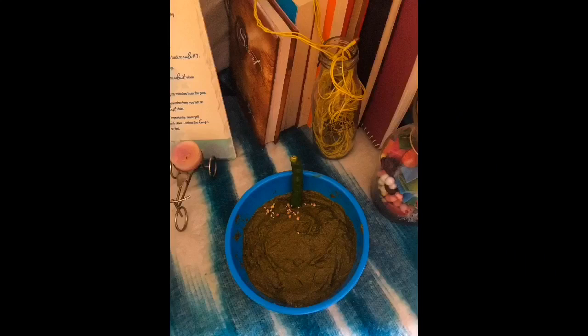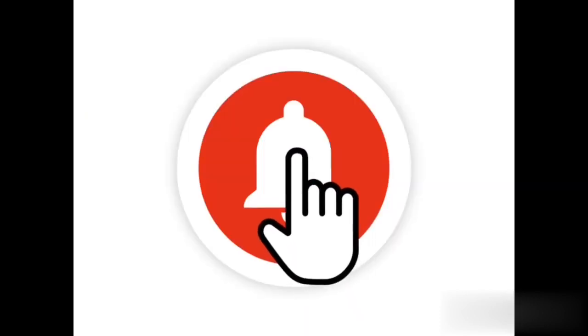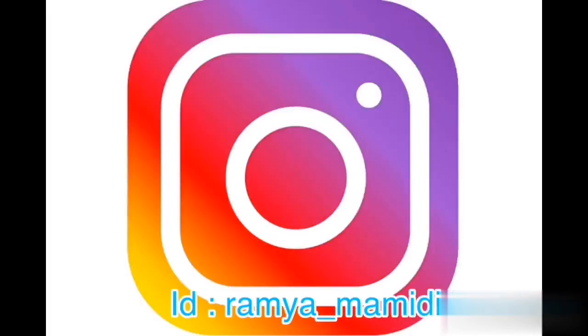Don't forget about this YouTube channel. Put up an email for the post. This is my Instagram handle.